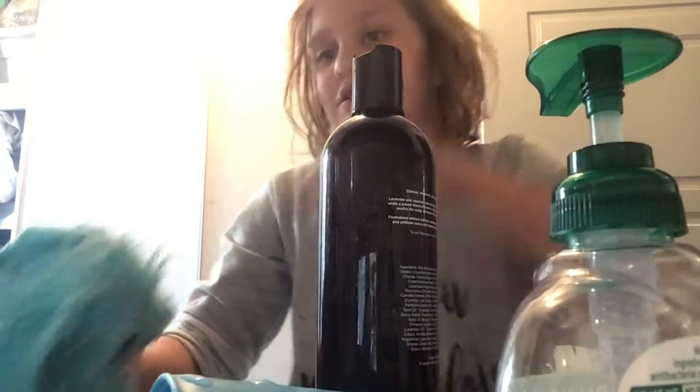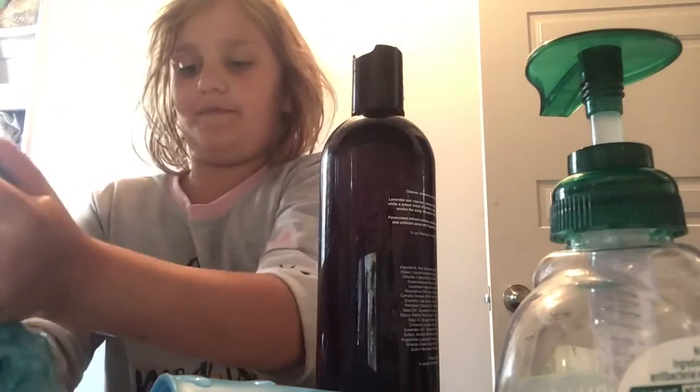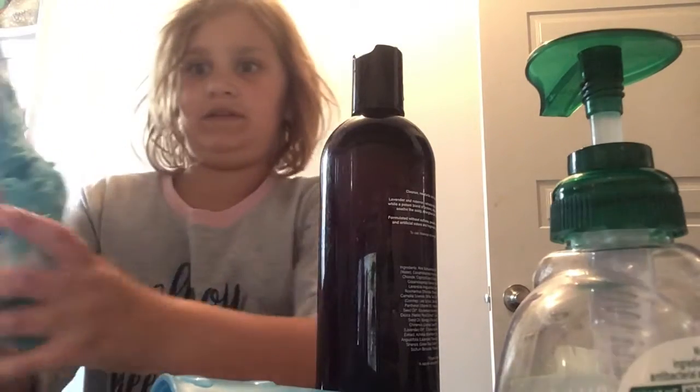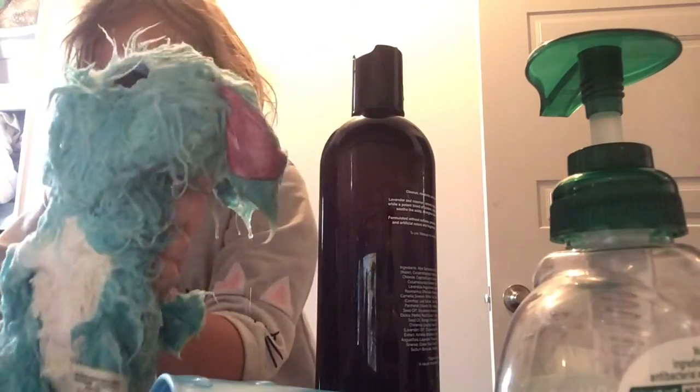I'm going to take them out now. I'm squeezing out the water from them. That's a lot. Look at all that fuzz.